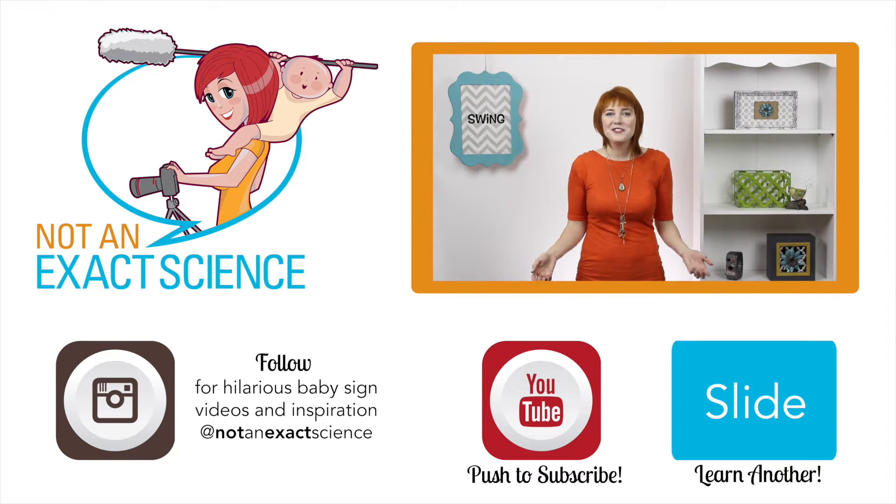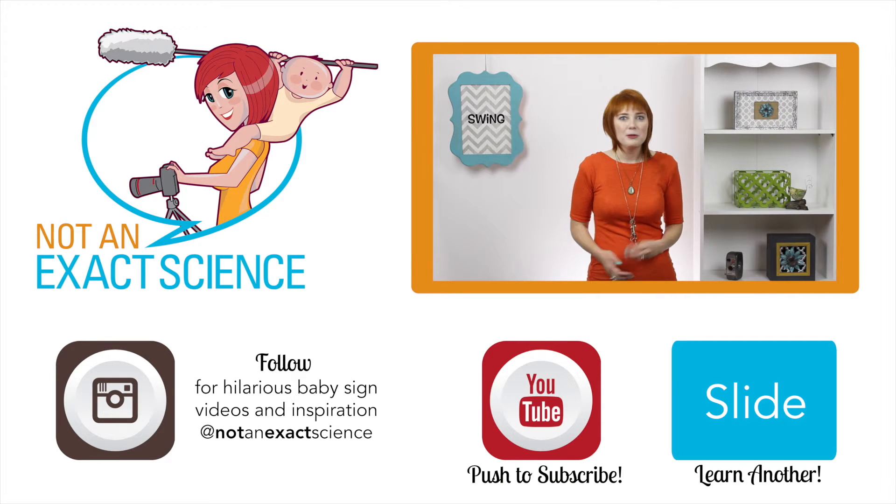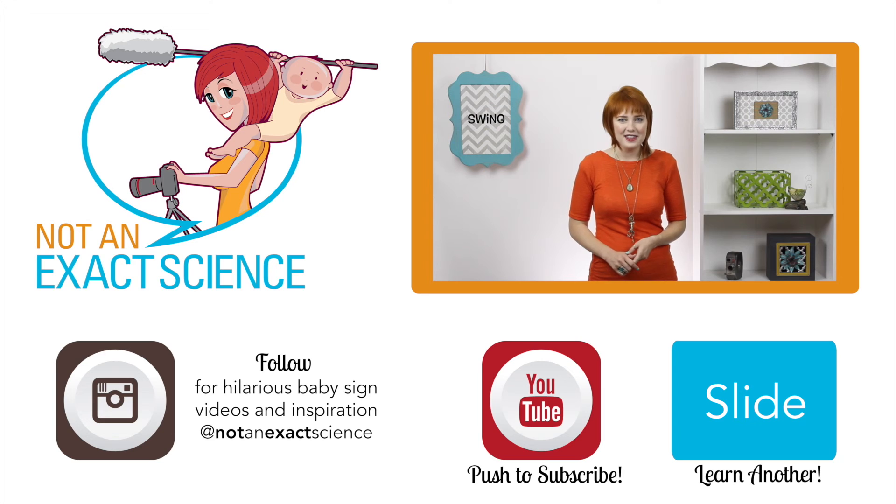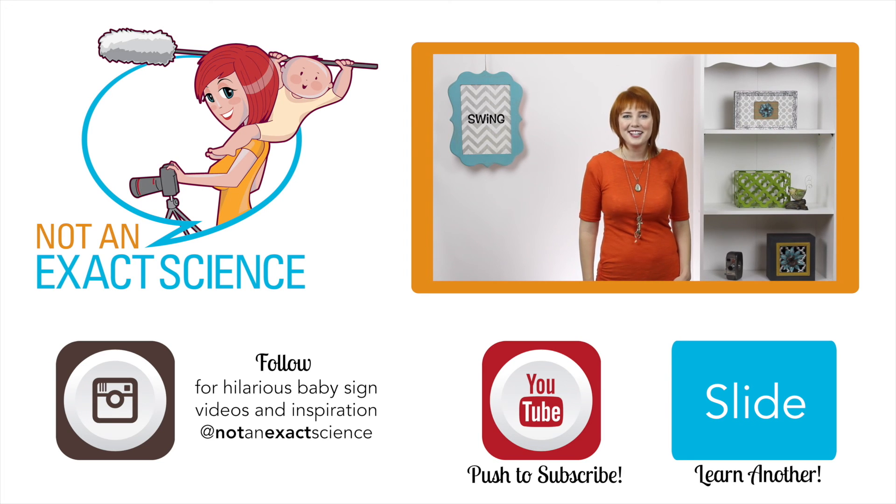Please let us know if you found this video to be helpful by clicking like or giving us a thumbs up. Also be sure to share your signing stories so other moms can be inspired, and ask any questions you have in the comments below. Thank you so much for watching. I'm Adelaide with NotAnExactScience.com.